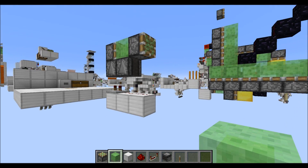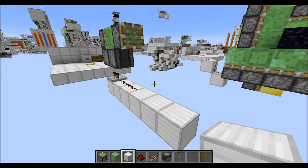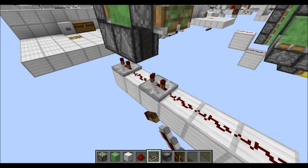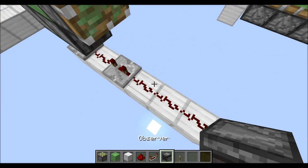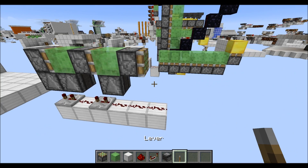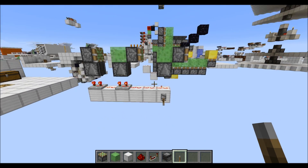Now let's make this a triple piston extender. First let's add three blocks at the bottom here, then three redstone dust, followed by a repeater on three ticks there, and the rest we leave as is. Then finally place a third observer, followed by another slime block and our third sticky piston. And that's the triple piston extender done, as you can see here.